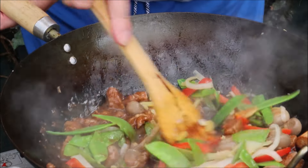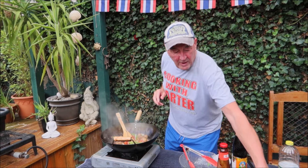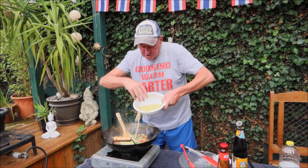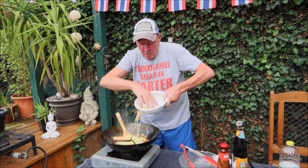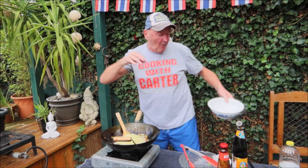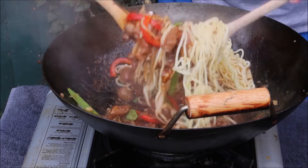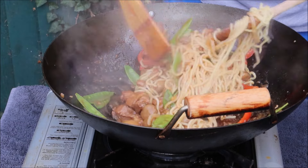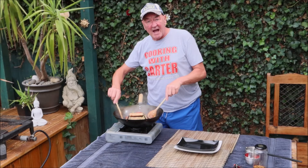Give it a stir. Wow, look at that! Now we add the noodles — pre-boiled — and just put them on top like that. And presto, we have got pork and noodles. Just mix them in from either side, toss it all together. Well, that's it folks, time to plate up now.